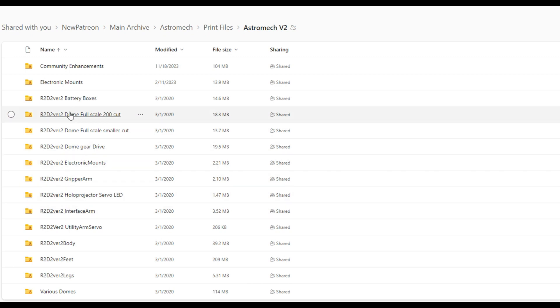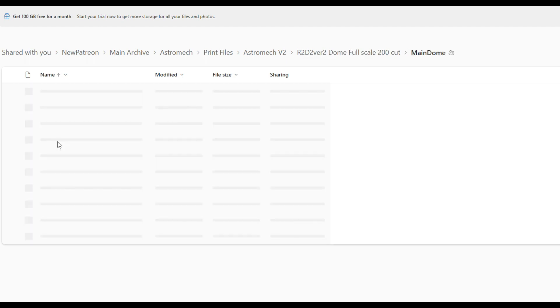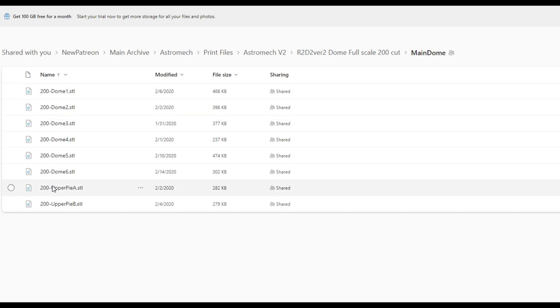You're going to find about 2,600 different files, though not all of those are for a single project. There are probably close to 300 files for this project. If you click down — I'll go to the main dome for example — they're split into sections so they'll fit your printer.